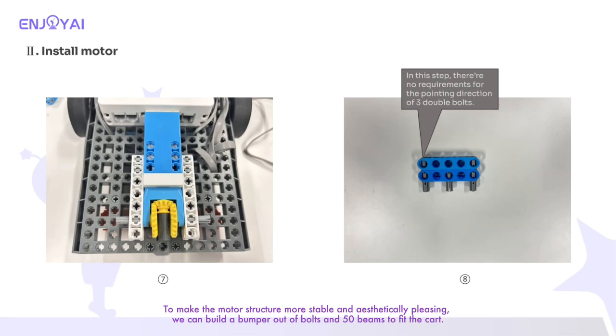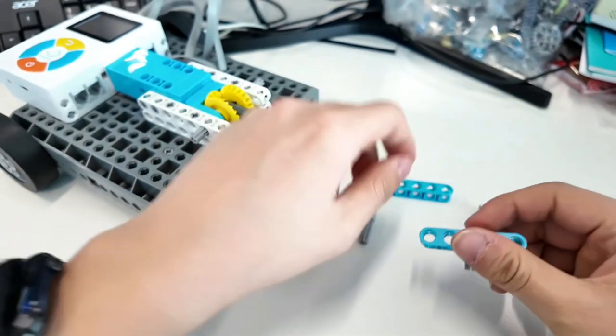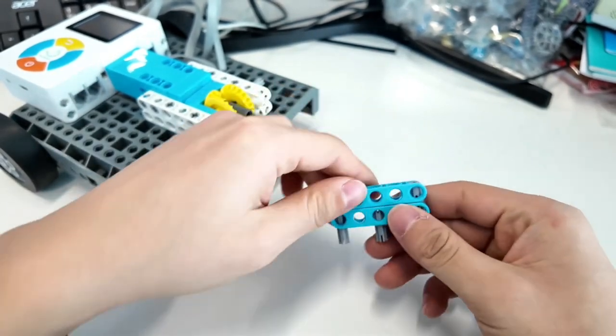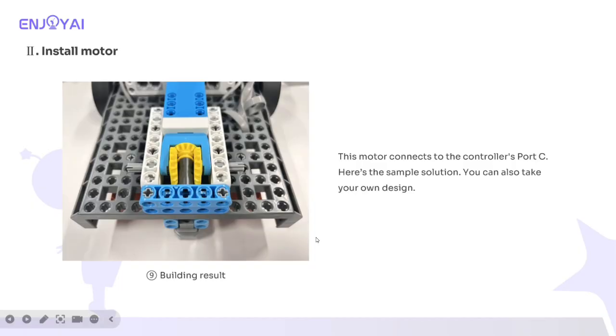To make the motor structure more stable and aesthetically pleasing, we can build a bumper out of bolts and 50 beams to fit the cart. This structure can then be used directly for the spaceship task. This motor connects to the controller's port C. Here is the sample solution — you can also take your own design.